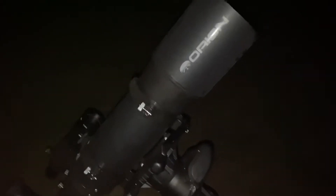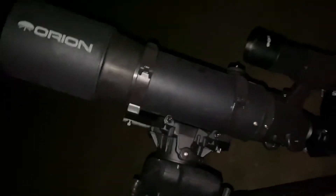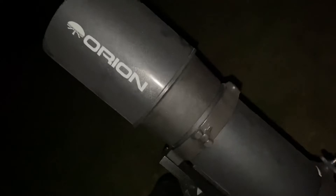Hey guys, Chris Superfast RC and ATV, and today I'm taking a look at my Advanced VX mount from Celestron. Right now we're currently slewing to Neptune — I don't think we're gonna see much. This is an Orion Short Tube 120 refractor, which is actually a pretty good match for this mount.